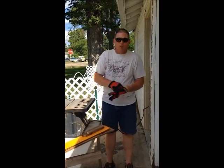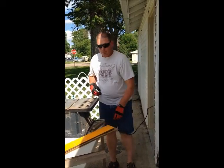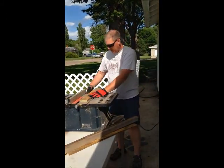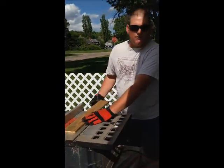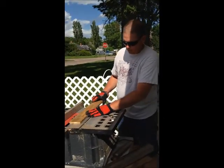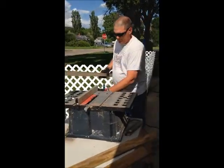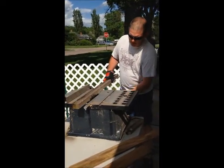When you use a table saw properly, there are different thicknesses of wood. Your table saw blade needs to be, when you're cutting, a quarter inch above the top of your wood. So on this piece of plywood, as you can see, we're just barely above the top of the wood. But on this one-by, you have to adjust that blade up.